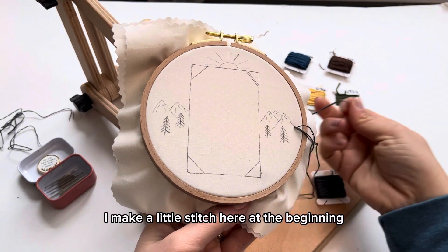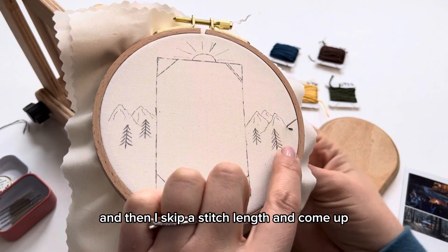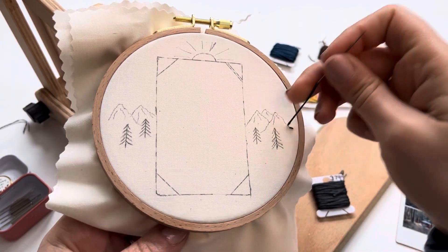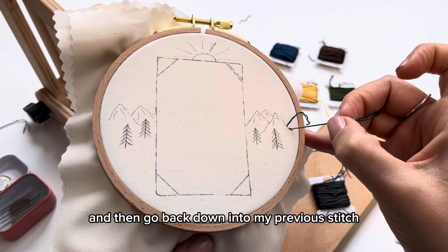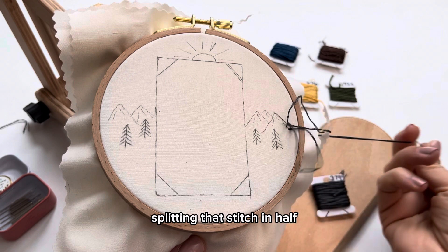I make a little stitch here at the beginning, and then I skip a stitch length and come up, and then go back down into my previous stitch right in the middle, splitting that stitch in half.